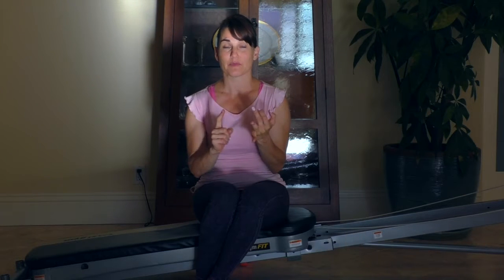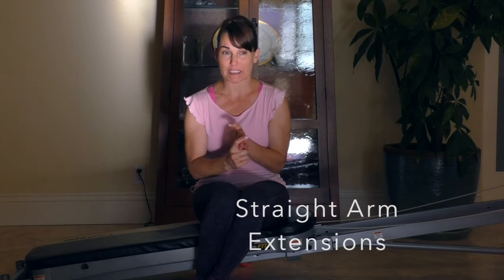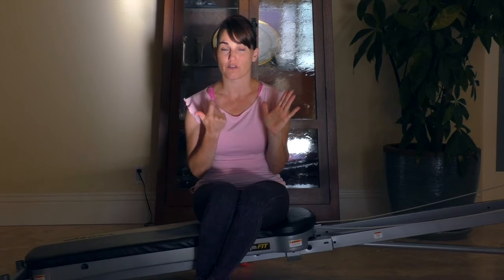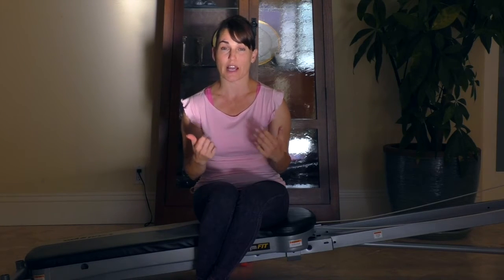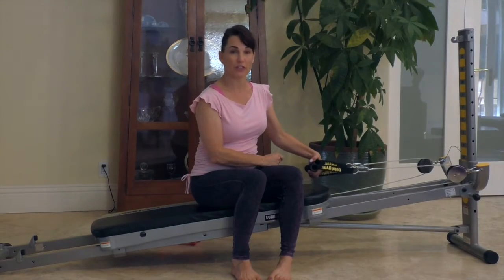Reverse flies, rows, bent over tricep extensions, straight arm extensions, lat pulldowns, bicep curls, front raises, and lateral raises. All of these exercises either target the back musculature or the arm musculature and avoid the chest or pectoral muscles.